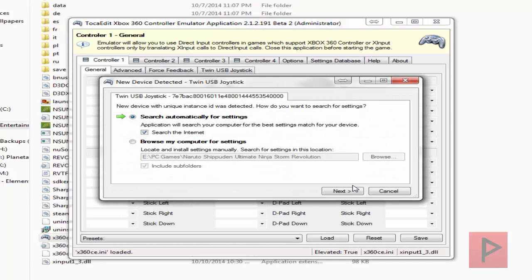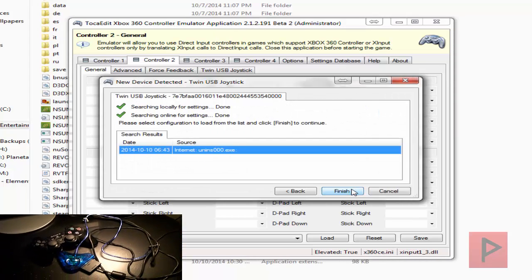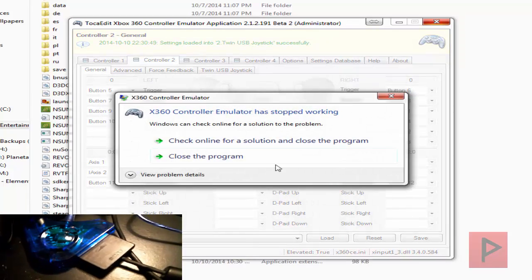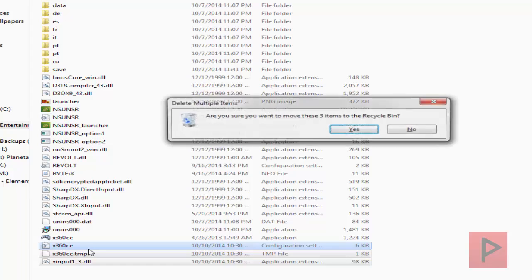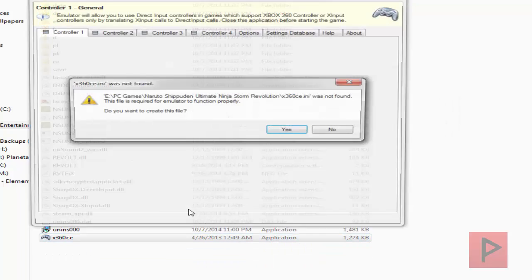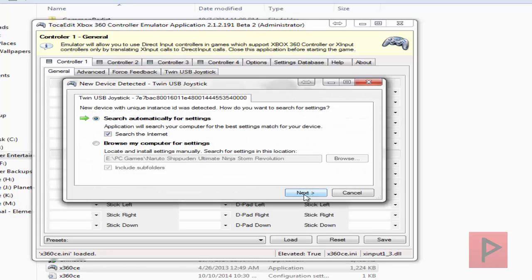If you're curious about the type of PS2 game adapter I'm using, take a look in the bottom left-hand corner of this video. Right now I'm getting settings for controller port 1 as well as controller port 2. The program just crashed — I'm not really sure why. So let's go ahead and rerun it one more time. It should not crash like that, but sometimes things happen.